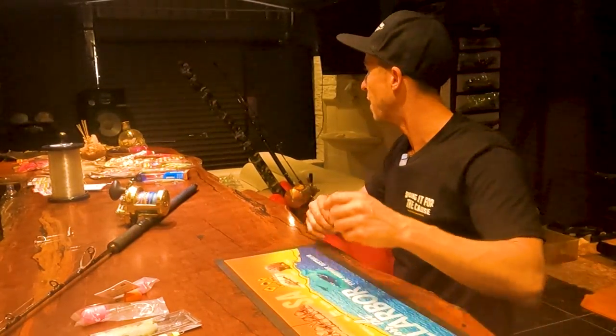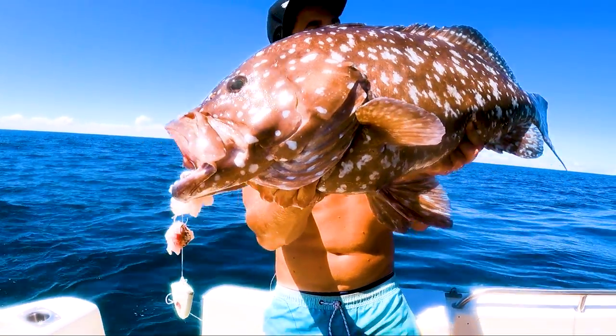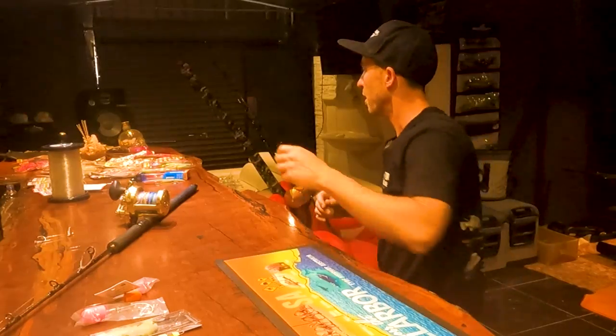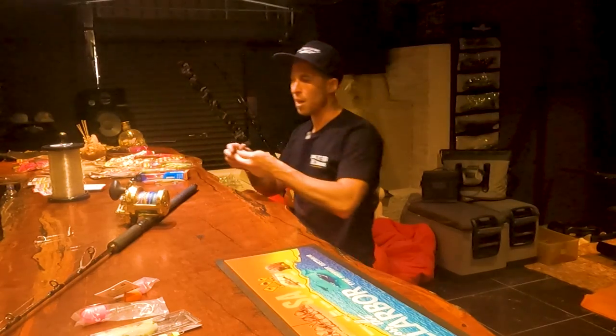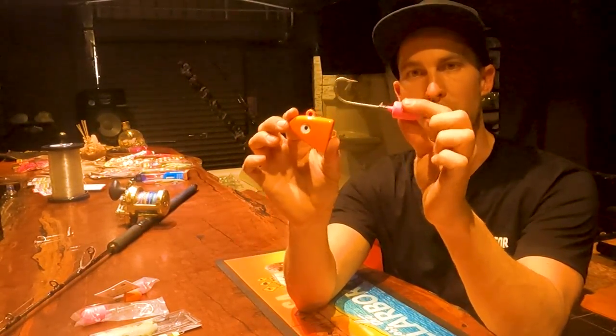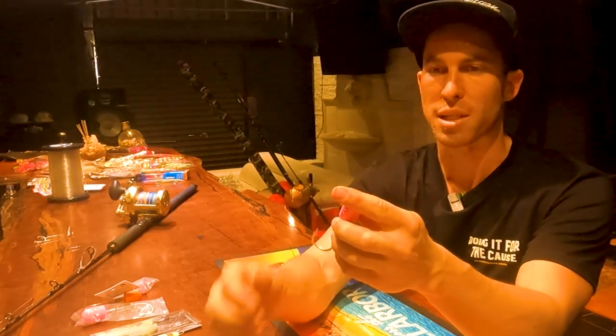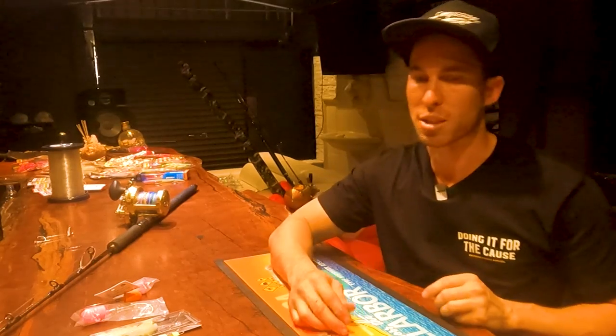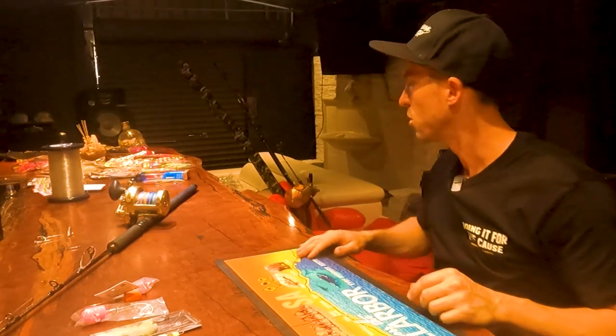It's on a Big John's custom swing head with two Twinana hooks. The swing head and the jig head by itself are basically very similar — you can also put a soft plastic on it and try your luck.